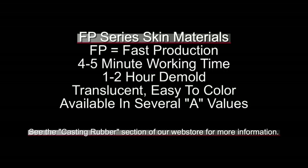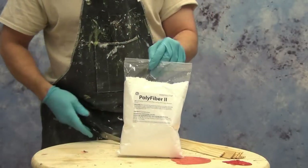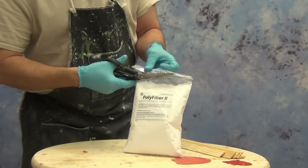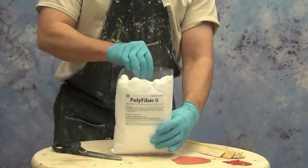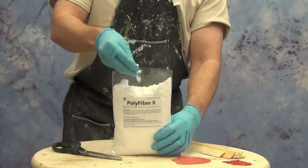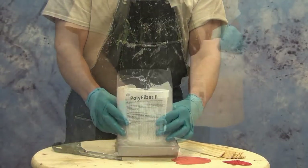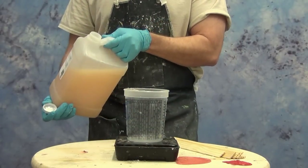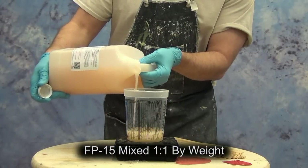I'll put a link in the video description, and I'll also put a link to the urethane additive section, because one of the key components you will need for this process is some polyfiber. Polyfiber is a thickening agent for any kind of oil-based materials. We're going to start by mixing up a small batch of the FP15 — this product is mixed one to one by weight.